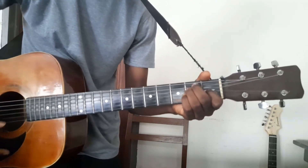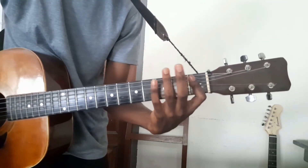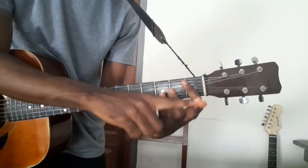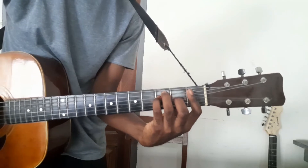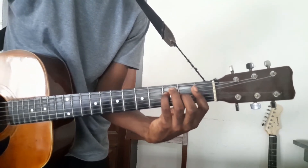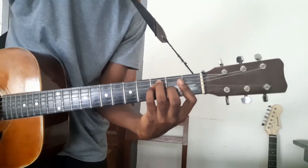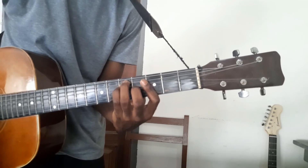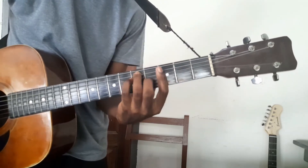Now E — the same way. The index finger is going to be the bar. So when we bar the 1st fret, we have F. This finger will go to the 3rd string, just like the index finger was at the 3rd string. That's the F. When you move, F sharp, G. You see — you can get the same key, the same chord, by a different octave.